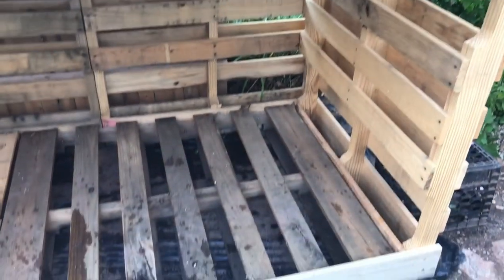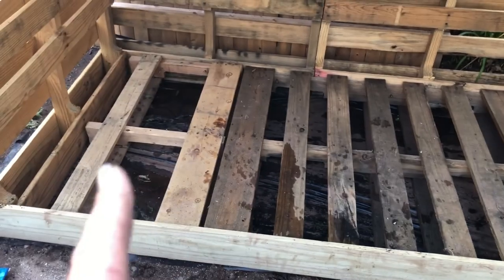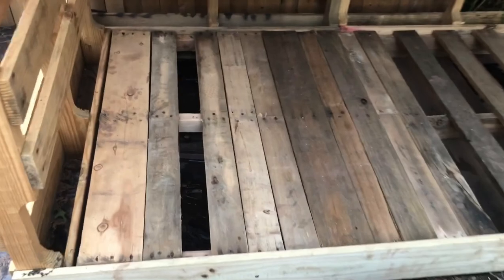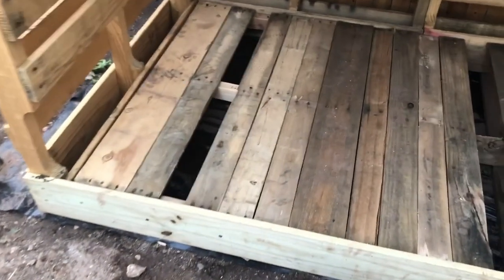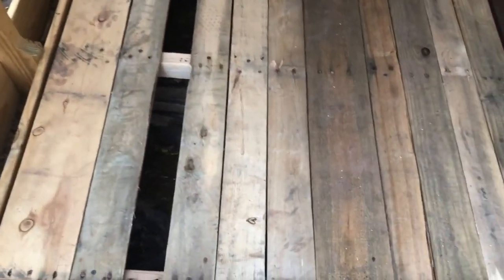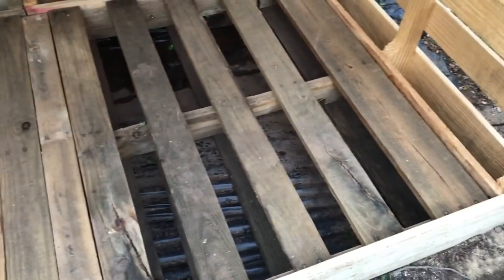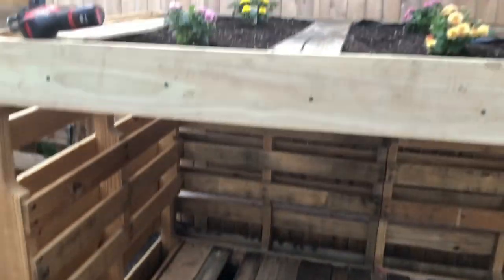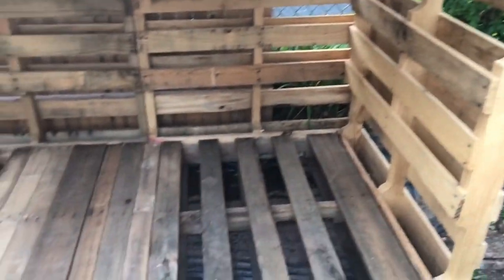Next I have to figure out how to fill this in and we'll be all done. I'm creating the platform by taking apart one palette and building the platform on the bottom. I have five more sections to go. It's getting dark outside but I will show you how it looks tomorrow morning — I am super excited.